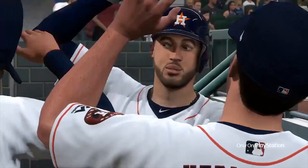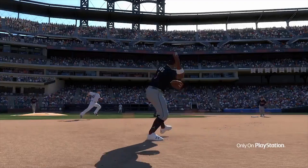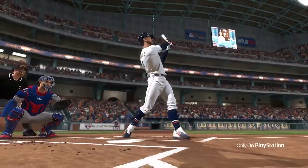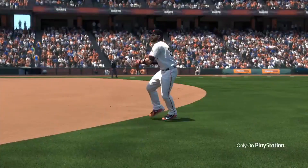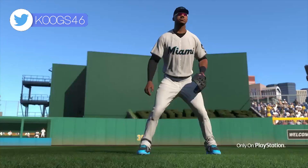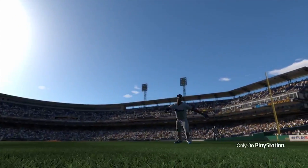One of the biggest reveals from the GameStop Monday video released yesterday for MLB The Show 19 was the addition of a brand new set of cards called the Signature Series Cards. There wasn't a ton of information given in the GameStop Monday, but there was a blog post that came out at the same time that gave us a little bit more details about what this series of cards is going to bring.